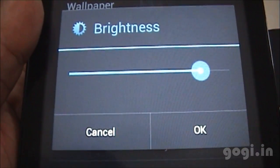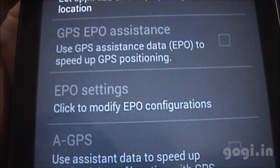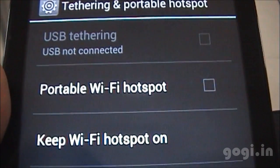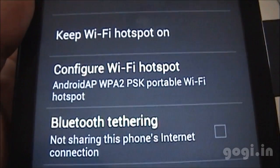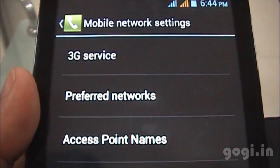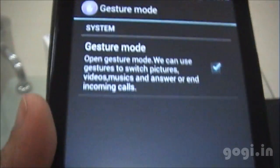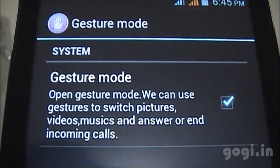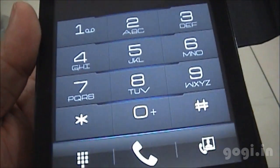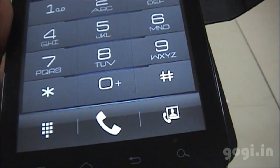There is no auto brightness option. There is built-in GPS with EPO support and AGPS support. USB tethering, portable Wi-Fi hotspot, and Bluetooth tethering are all supported. 3G is supported. Here is the gesture mode that makes use of the front camera. The phone dialer has a different look and also has a video call option.